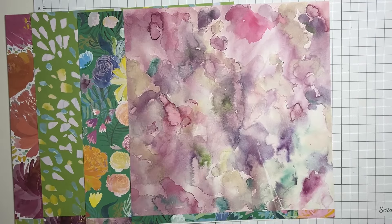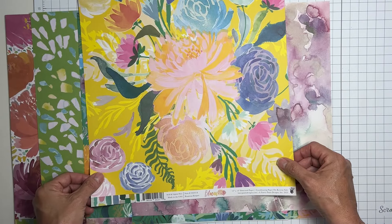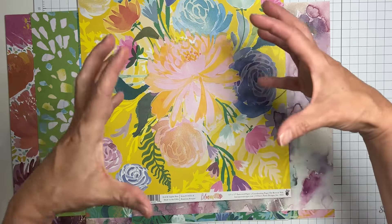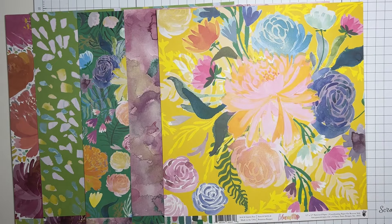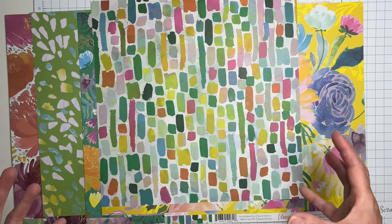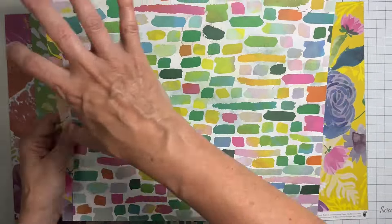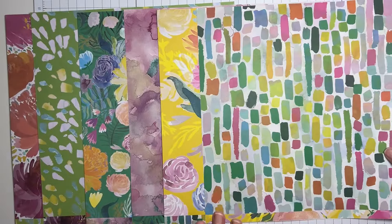The next one is called 'Beauteous Bouquet' and it is this big, bold, gorgeous bouquet. It's one of those papers that totally looks better as a solid, but chances are I won't be able to handle it and I'll have to cut it up. The flip side is very mosaic to me - gorgeous, with a bit of a line kind of vibe going through it. Stunning.